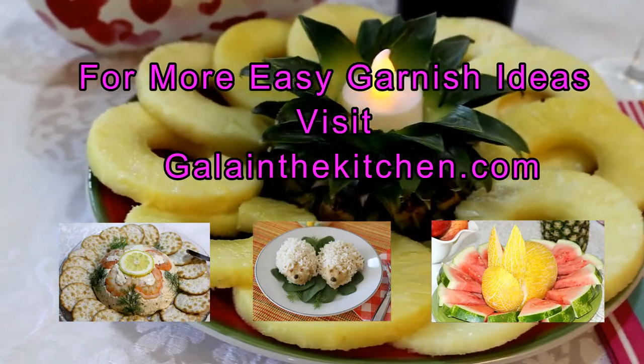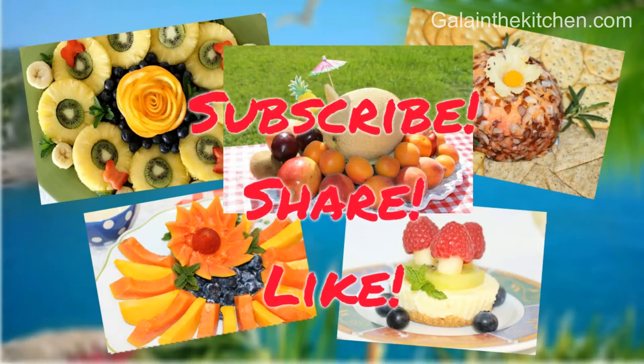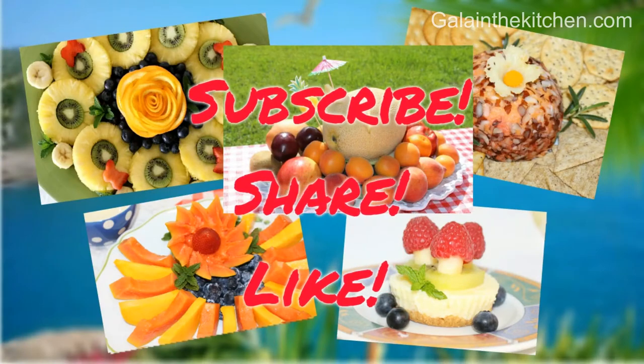Thank you so much for watching my videos! I hope you subscribe, like, and share, and I'll see you in a new video.